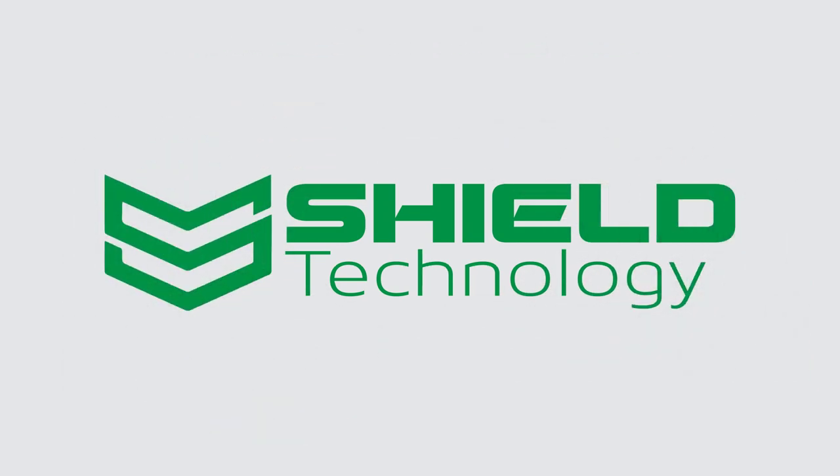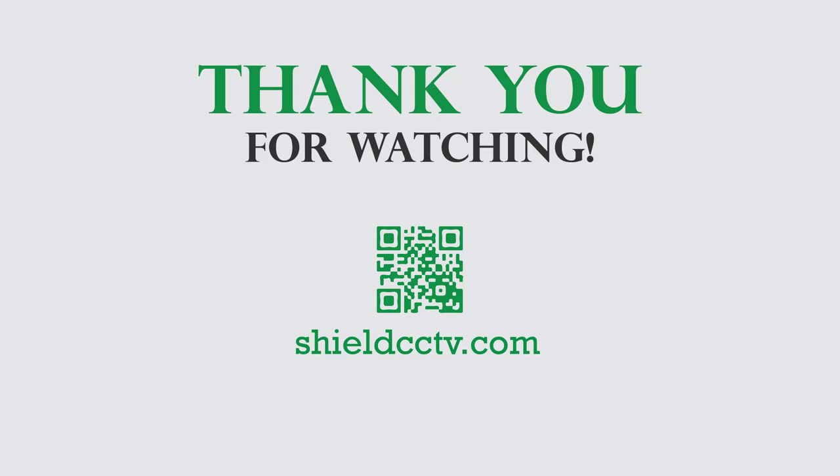Please format the hard drive before using. This video is brought to you by Shield Technology. Feel free to leave comments and suggestions for future videos. Thank you for watching. Please subscribe to our channel and visit ShieldCCTV.com for updated information on Shield Technology products. Thanks.